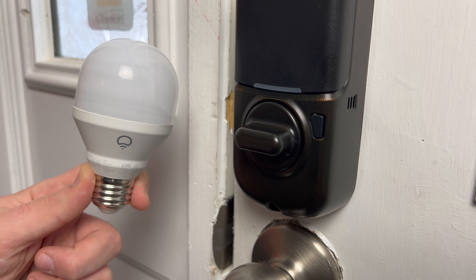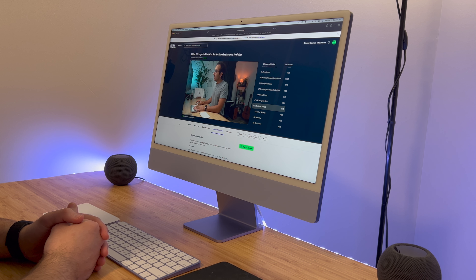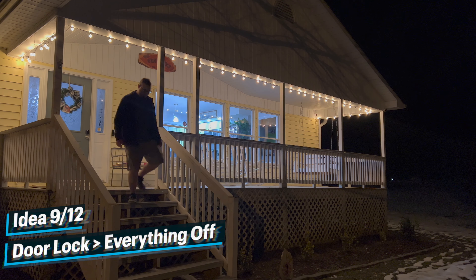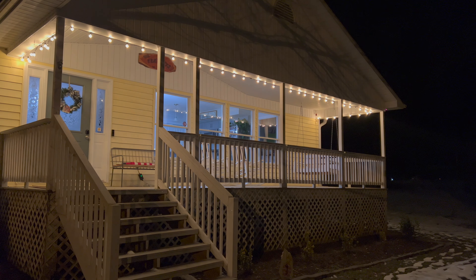Automation idea number eight is that if you have a colored smart bulb, you can use a smart lock as a trigger. So when my wife gets home, and only when I'm home, my office light will turn green to alert me that she is at home. Another idea with a smart lock is that if you're leaving your house or traveling early in the morning, when you lock your door, everything in your house can automatically turn off and you're on your way.